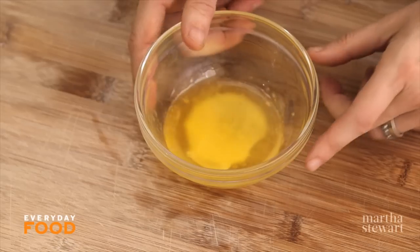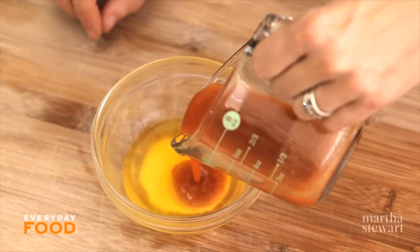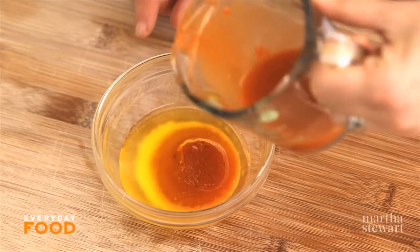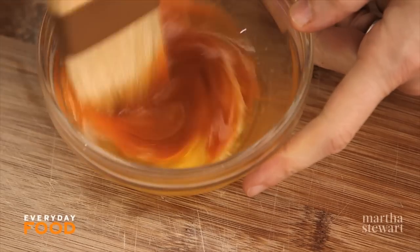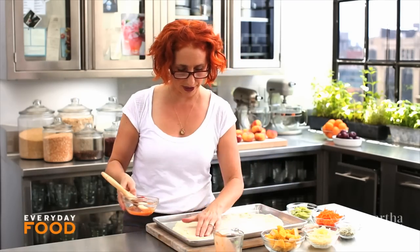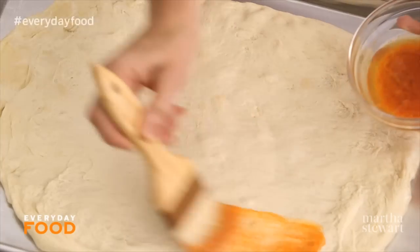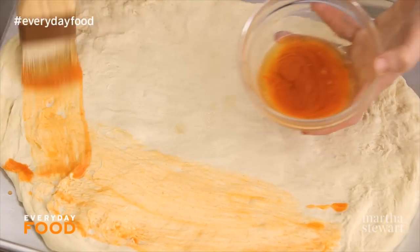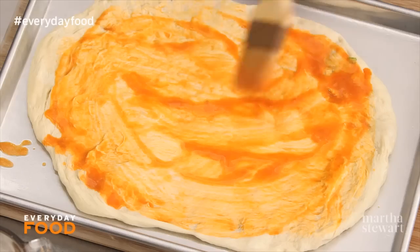Classic buffalo wing sauce is a combination of melted butter and a hot sauce that's a mild cayenne pepper sauce, like Frank's — so that's what I'm using here. Two tablespoons of butter and two tablespoons of Frank's hot sauce. Save two tablespoons for later. Stir together and then brush that over the pizza, but leave a little bit of an edge. You just want to put it on the part that's gonna be covered with the chicken. Be generous — this is what gives it that classic flavor. Without this there's no flavor and it's just chicken pizza.